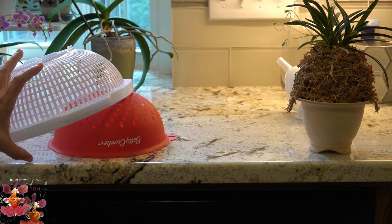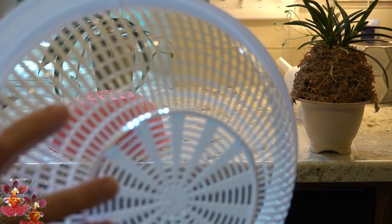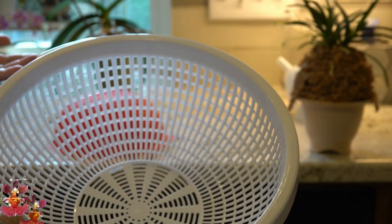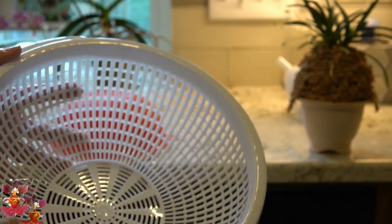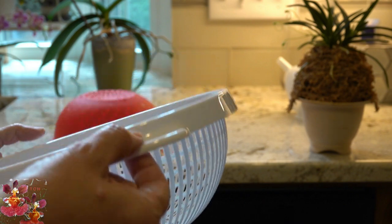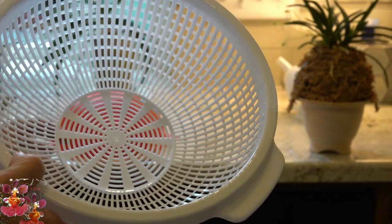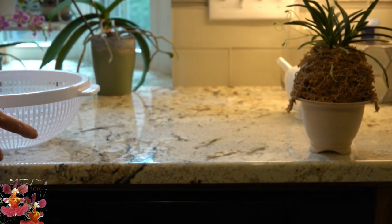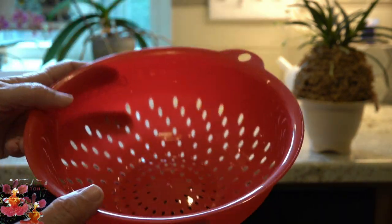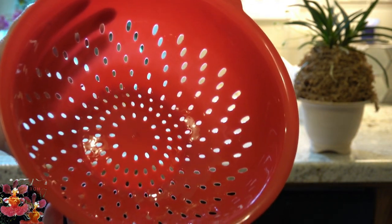From the dollar store you can get colanders that have a lot of drainage. If you have a bulbophyllum that's more shallow rooted and you have a really large specimen, it might like to grow in one of these. You could even drill some holes and turn it into a hanging basket. Here's a smaller option in red — just a small colander with a lot of drainage holes. Any type of shallow rooted orchid can be grown in this container that just cost a dollar.